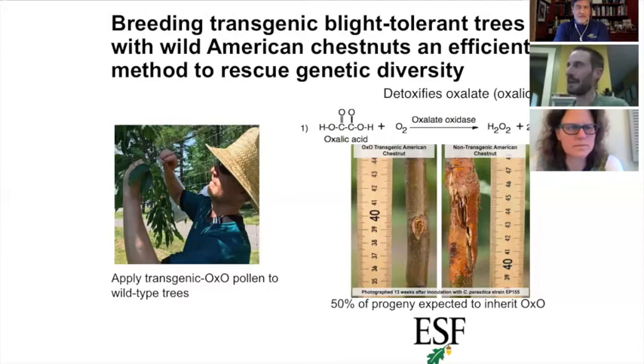The gene itself is from wheat, but interestingly the same mechanism of resistance — detoxifying this oxalic acid — is actually part of the Chinese chestnut's own resistance mechanism. So while the specific gene is from wheat, the biochemical pathway mirrors what Chinese chestnut does naturally.